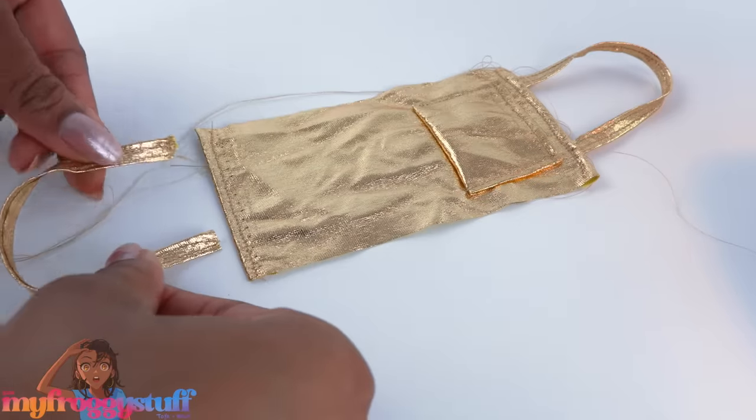I think it's safe to say our dolls are ready for the summer! We made six different looks and a beach towel, bringing us to seven crafts. Thank you for joining us while we made seven crafts from the Dollar Tree. Like, comment, share, and subscribe - don't forget to ring the bell and follow us on Instagram at My Froggy Stuff and The Frog Vlog. We'll see you next time!